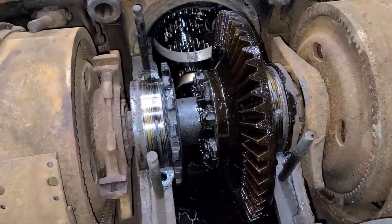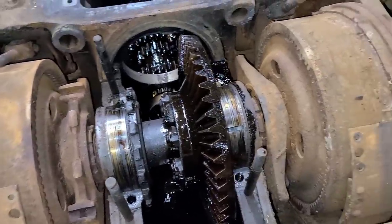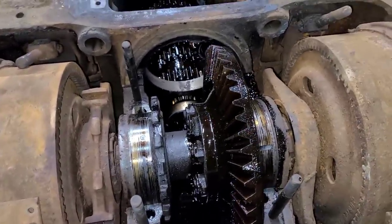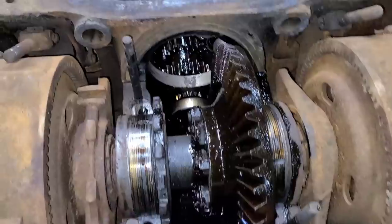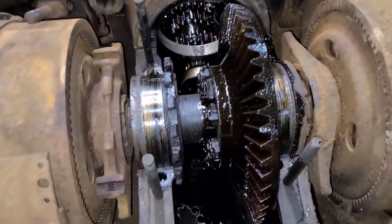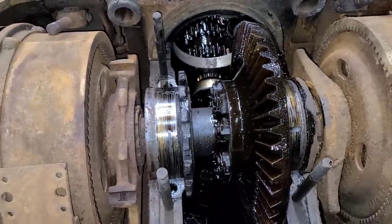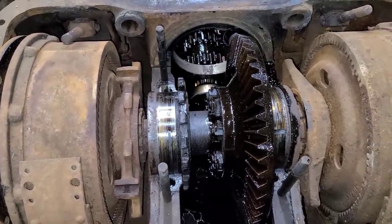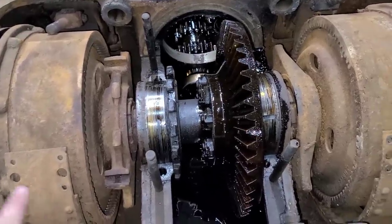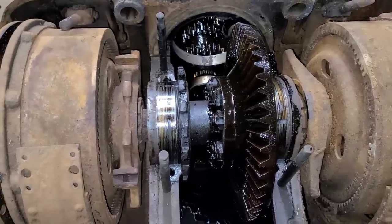Alright guys, we're on night two here. We're going to try and get this entire rear bevel shaft out of here. That will give us room to pull that transmission shaft and also to clean out the rest of that oil. So let's not waste any time — I'm going to get the engine hoist over here, we'll get chains on this shaft, and see if we can pick it up.